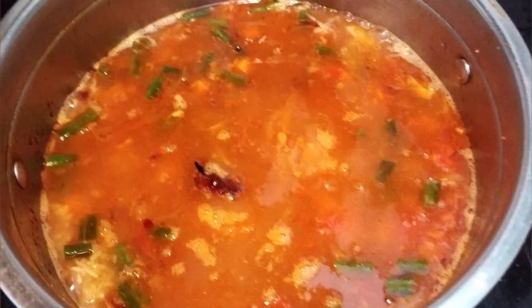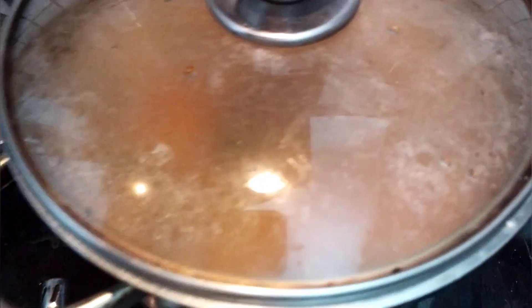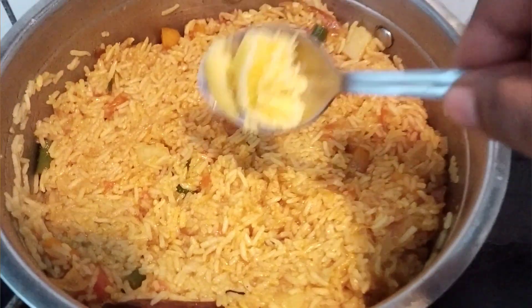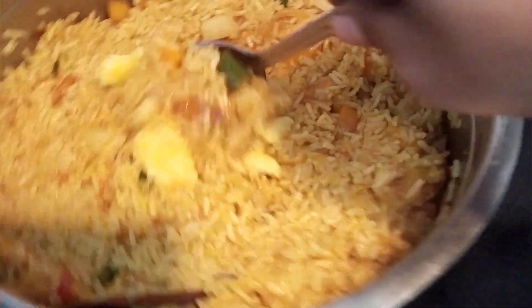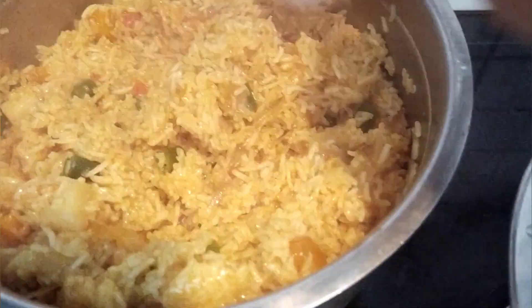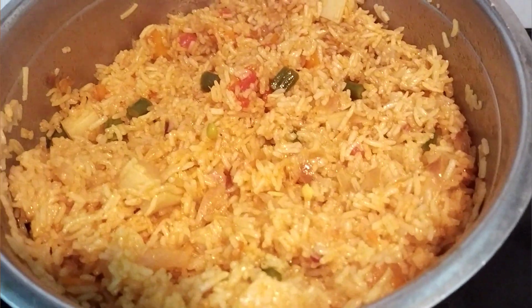I will add a little bit of seasoning. Now we are ready for the vegetable pilaf.